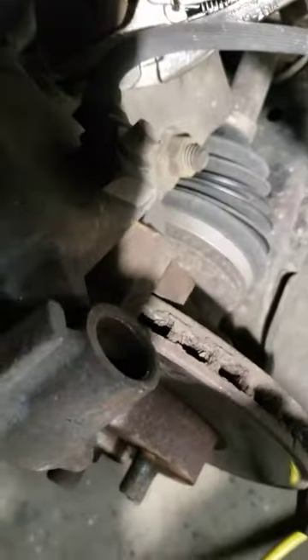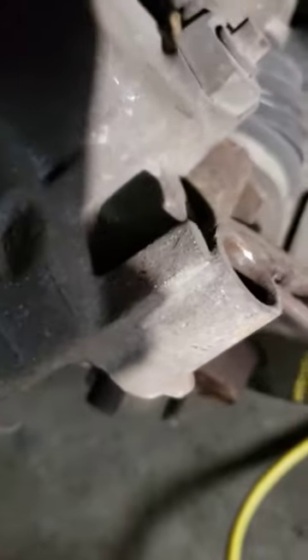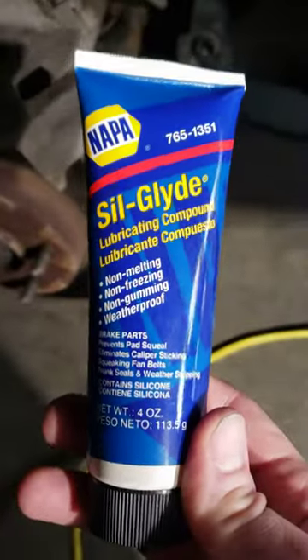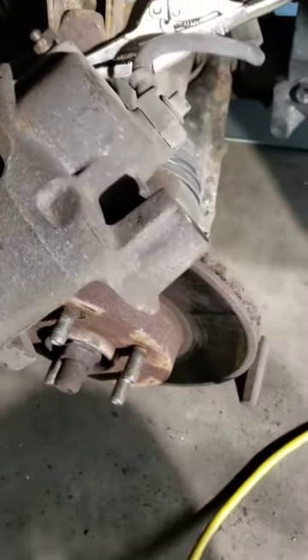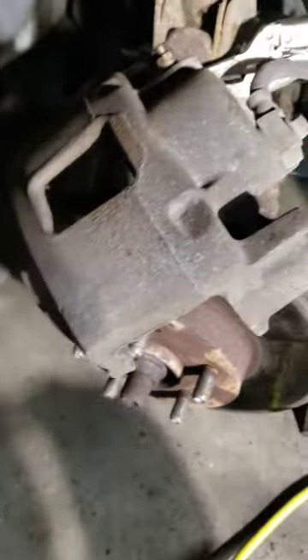So then I'm going to take a Dremel and get the rust out of here. Put a little bit of this Silglide. You can't use regular brake grease because it swells these rubbers and it will make them stick — at least that's what I was told.